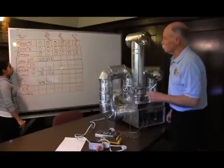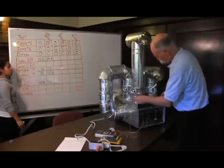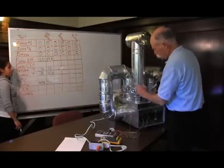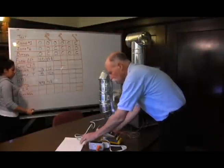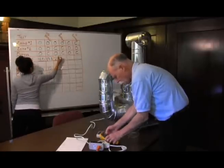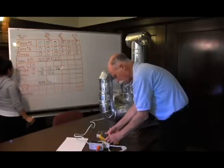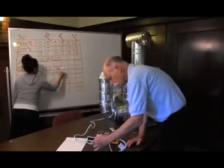Now we'll change the configuration. We have only one zone calling for cooling, so we're going to close the other one. We're going to open the bypass damper because that's the normal method — when only one zone is calling, the bypass damper opens. In this configuration, the flow pressure is 2.7, the return temperature is 72, the supply temperature is 40.2, and the watt draw is 491 watts.